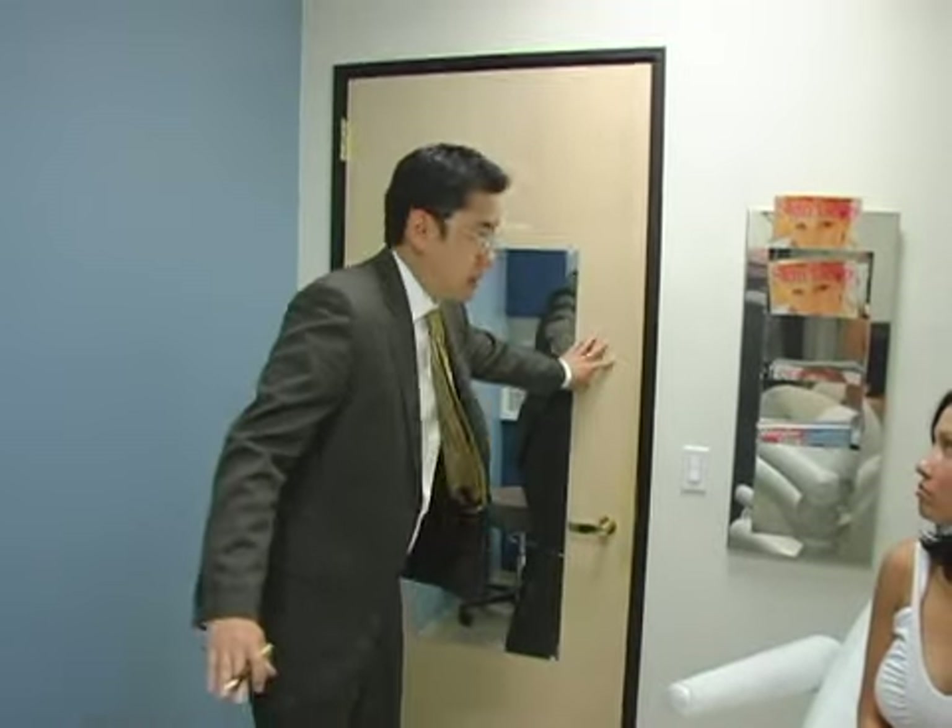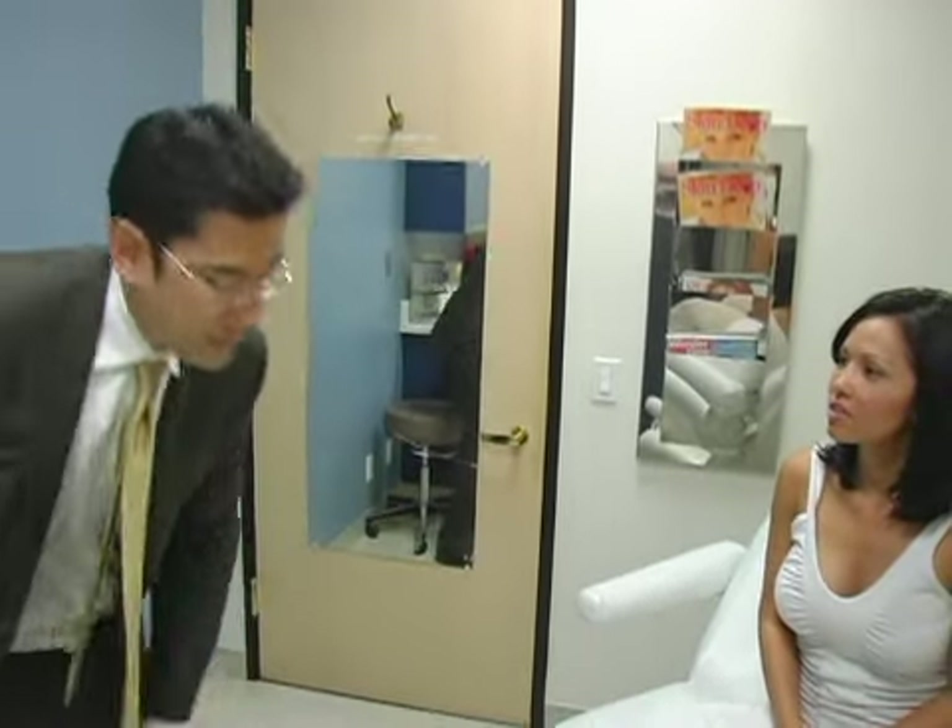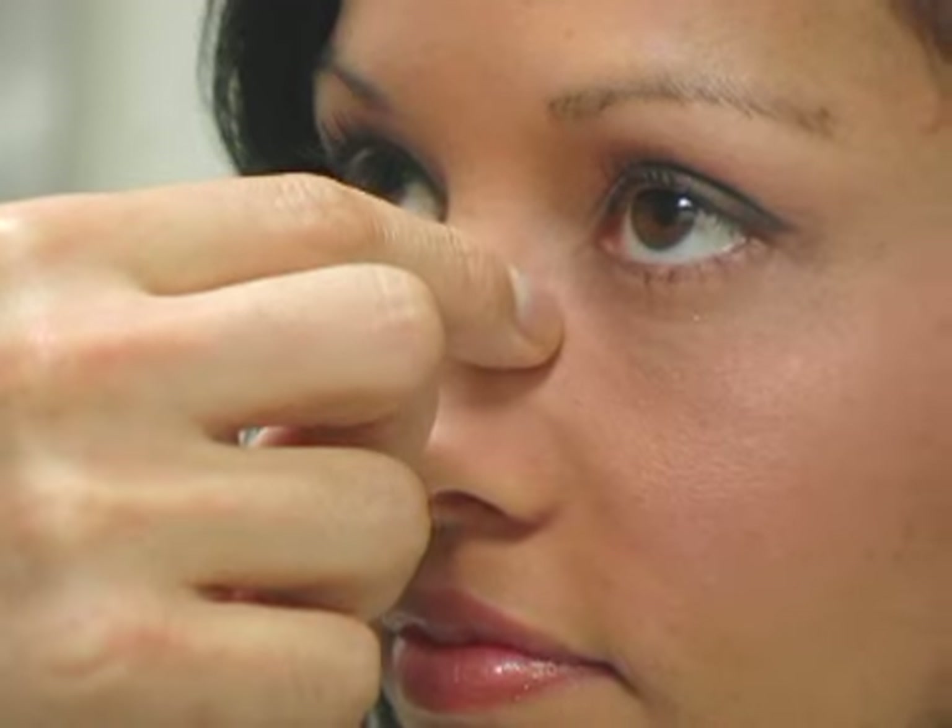I think she's about three months post-op now and she's doing fantastic. She has a nice soft curve — for females, we tend to make a more curved type of look. So far she's healing great, she doesn't have any pain at all, and the tip has softened up quite a bit.